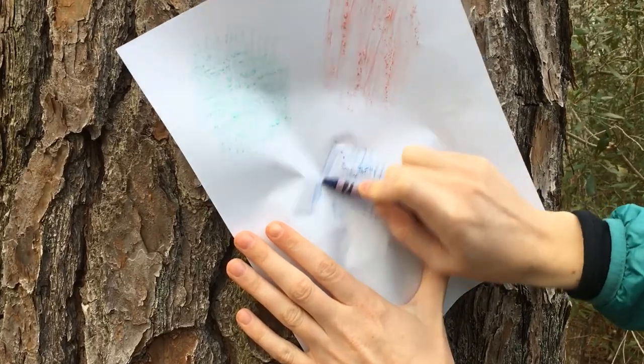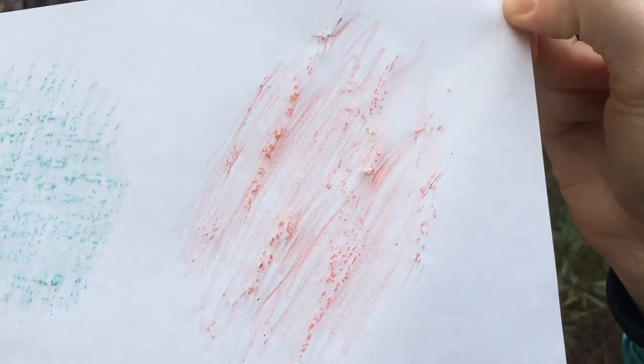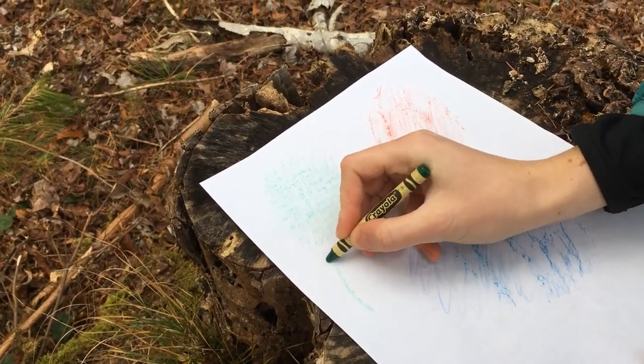We decided to look at three different trees. Now take a look at your page full of impressions. What do you notice? Do you see any patterns? Draw an arrow to the different parts that you notice and make note of what you see.